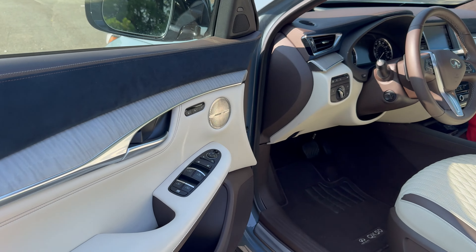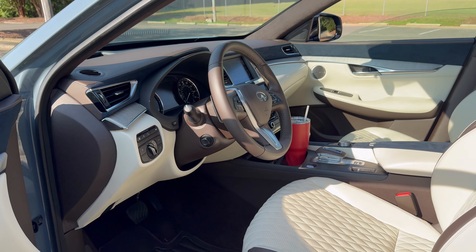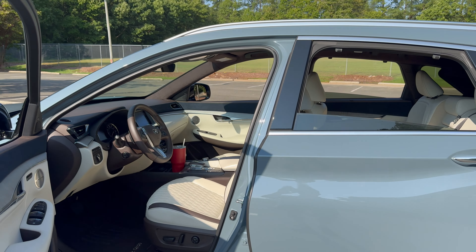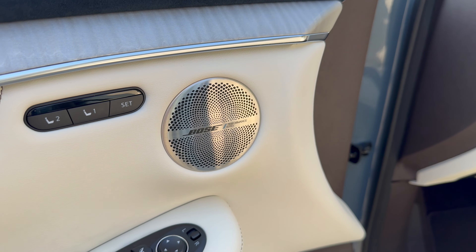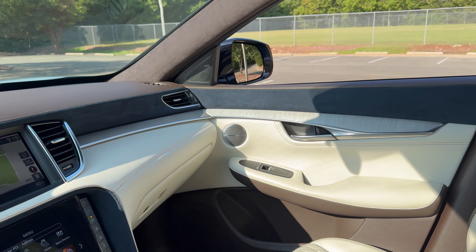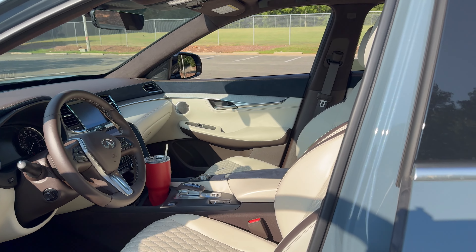I would expect on this vehicle to have four one-touch windows. We just push that — one touch, one touch — and they all go down with one touch. Very nice. 16 Bose speakers, including the metallic covers right here on the tweeters. It looks great, feels and acts great. I love the Bose sound system — premium sound.